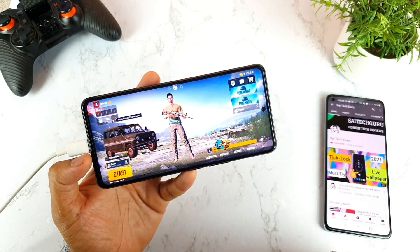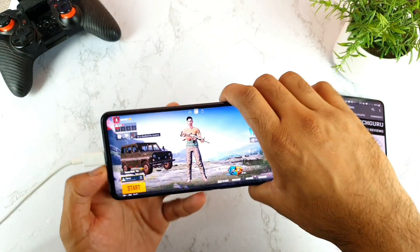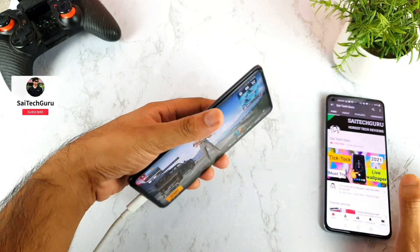Hello everyone, hi I am Sai Jaitanya. Welcome back to my channel Sai Decorean. Today I will try to test the PUBG 90 FPS support test in the iQOO 7 smartphone, as you can see friends, after using the config file.